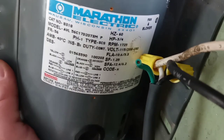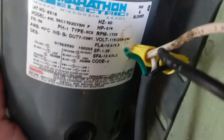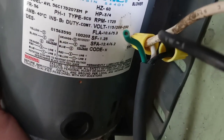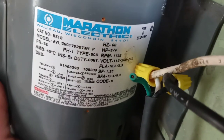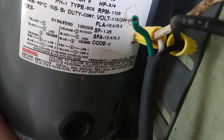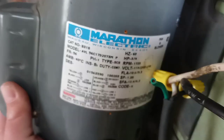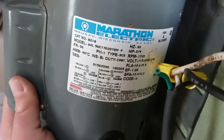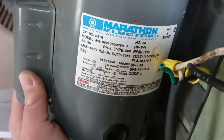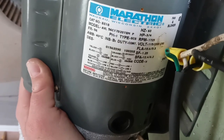Hertz is 60. Horsepower 3/4. RPM is 1725. It draws 115 volts, between 208 and 230. There's the code number. I don't know if there's a date on here. Just pause it to read it if you need to. This motor was built in Wausau, Wisconsin. There's the model — the model is AVL56C17D2073MP.